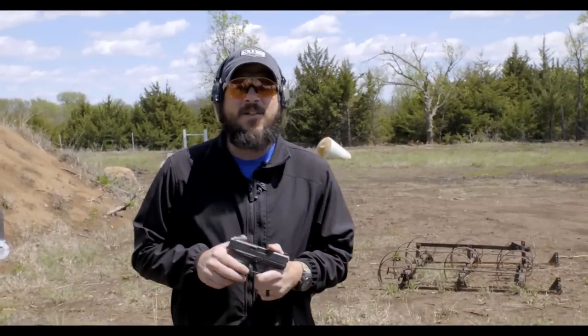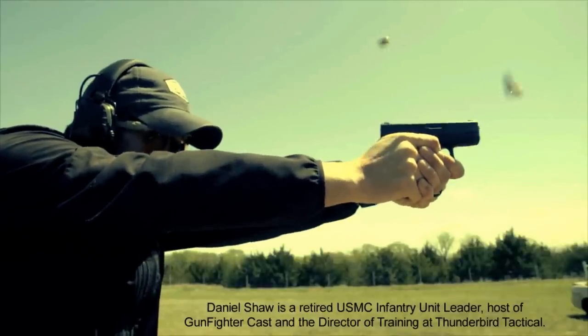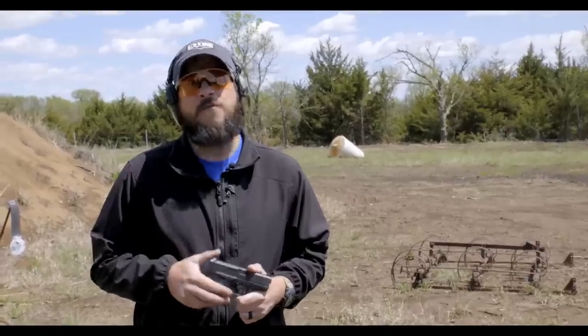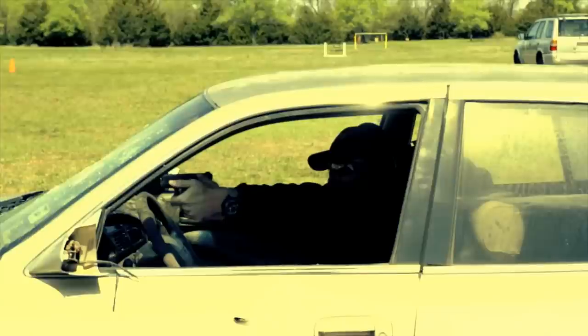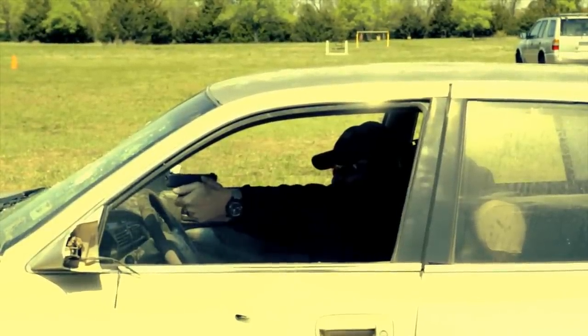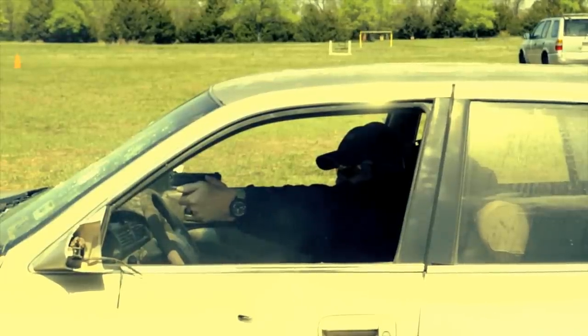Hey guys, Daniel Shaw here. Today I got a Glock 43. I spent the day on the range with it, shot a little bit over 300 rounds, and as you would expect from any Glock, it did pretty well — no issues whatsoever, no stoppages, no failures. I would expect that from a Glock, but we're not really going to be able to tell the full story until it's got a few thousand rounds through it, which I'm sure I'll do in a pretty short amount of time.